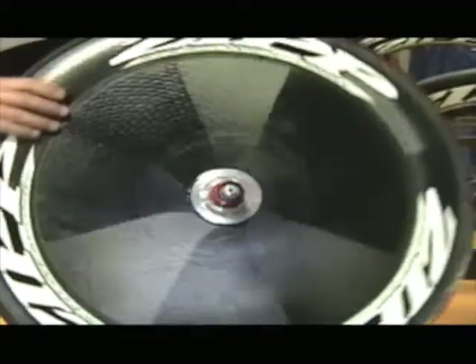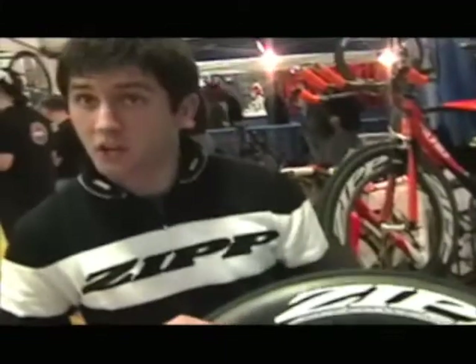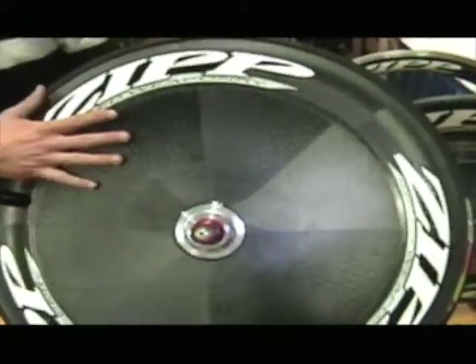It's been a big year for us. We've had a total of about 10 new products launched. Probably the most exciting — I'll start out with that — is our new Sub 9 disc. This is a direct result of taking about 100 prototypes into the wind tunnel about this time last year. And with this particular prototype, we hit negative drag and decided to put it in production.